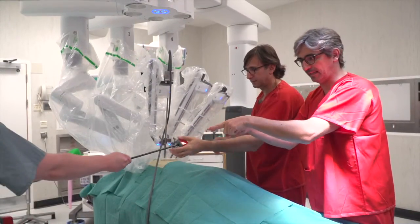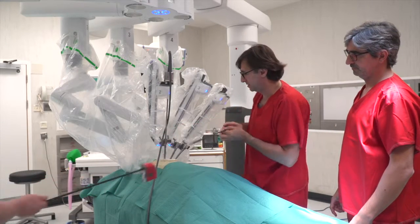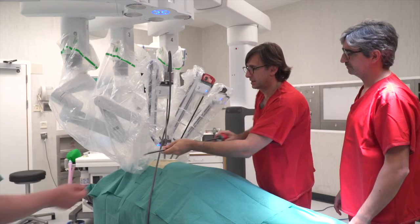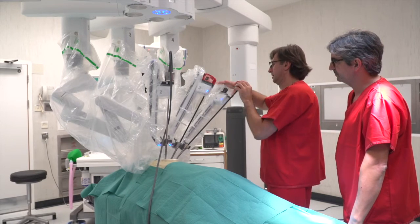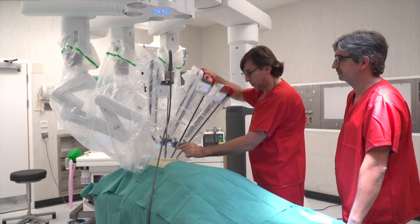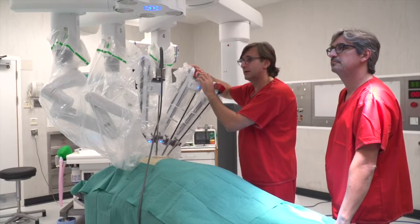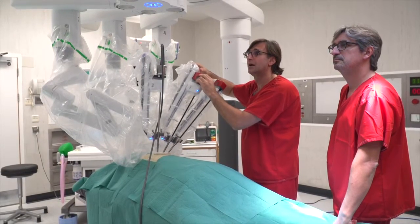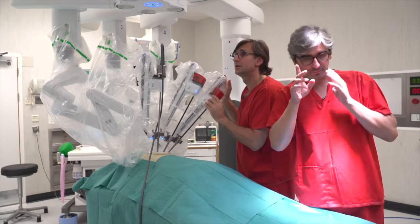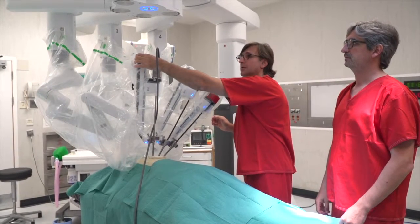My left arm is a pro grasp, arm number three. And the right arm is the Maryland dissector. You also use the direct vision for positioning — it's important, the screen and the direct vision. Because you have a utility incision, so you can see through the incision to put the arms. And then you are ready to go.